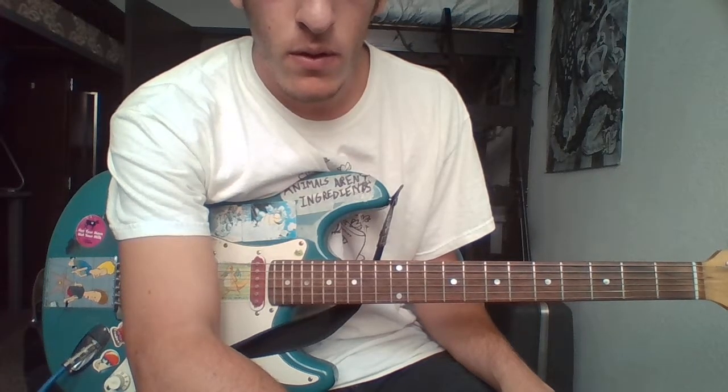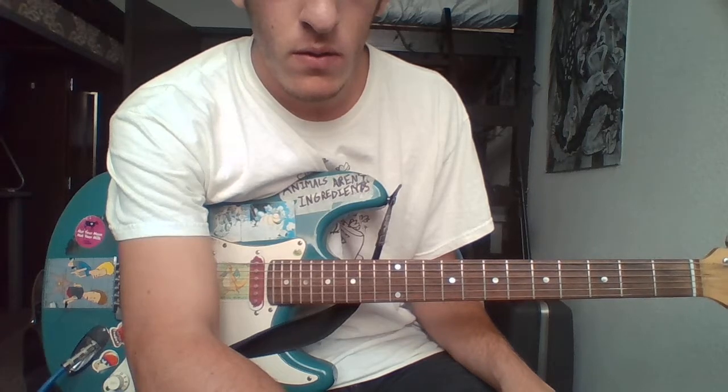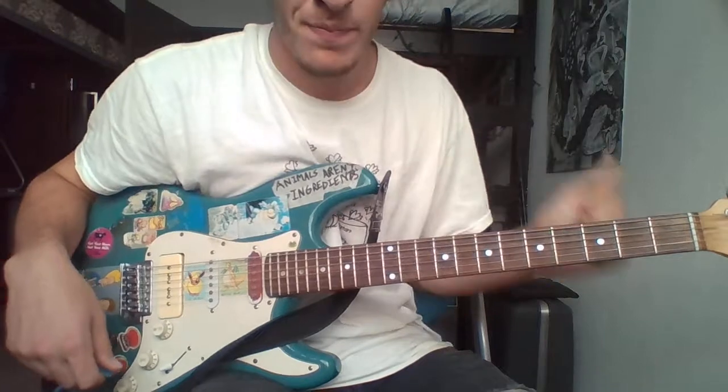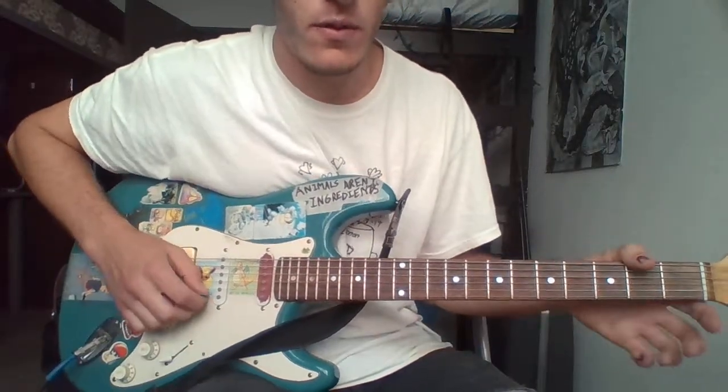Hey everyone, this tutorial is about how to play Ode to Joy by Mystic Inane on guitar. The first part is just playing these open two strings.